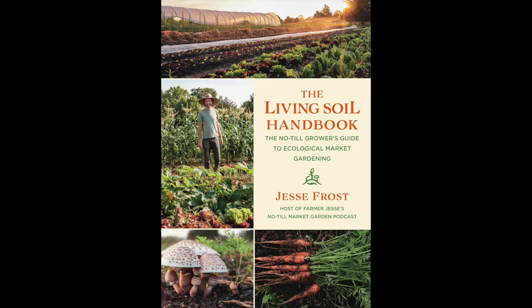First things first, if you're not subscribed to this channel, make sure to hit the subscribe button. Second thing, I cover cover crops a lot in my book, the Living Soil Handbook, which is on sale now — it is out in the world. You can get it on Amazon and all those things, but preferably you'd get it from notillgrowers.com because when you buy it there, the proceeds from that sale go to making more content for you.